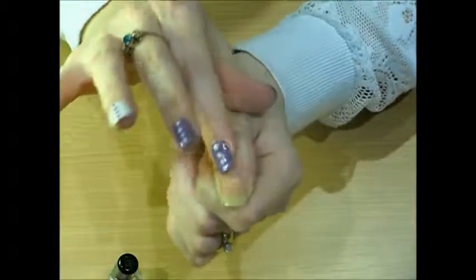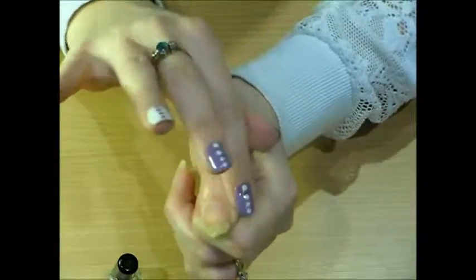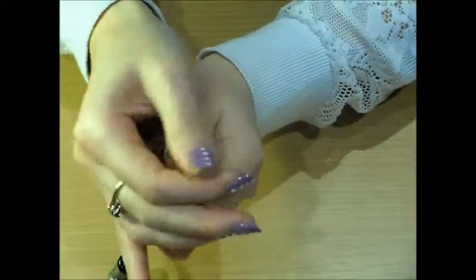So I hope my tutorial has helped you in showing you how easy it is to take gel nail varnish off at home. Thanks for watching.